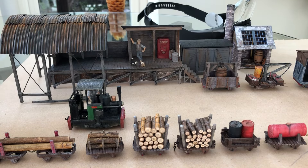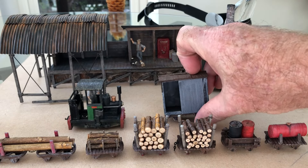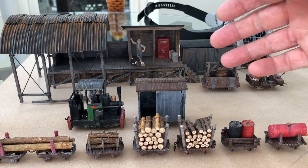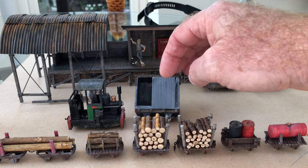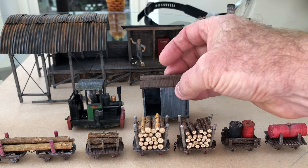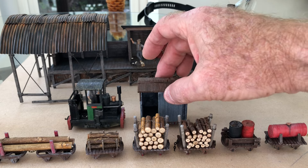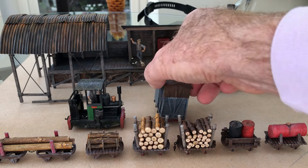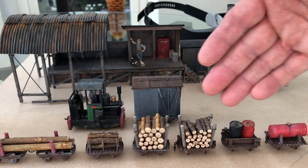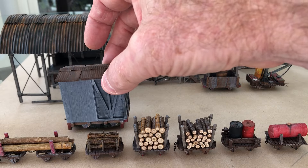I've made a flat wagon in this scale — correct me if I'm wrong, but in ON18, these are O scale. It's very light, so I'm going to have to introduce some weight to that wagon. I also want a gentleman or a traveler sitting in there, just hitching a ride. I'll have to sort that because if you've got a set of wagons and this one is halfway down the train, it's going to fall over.